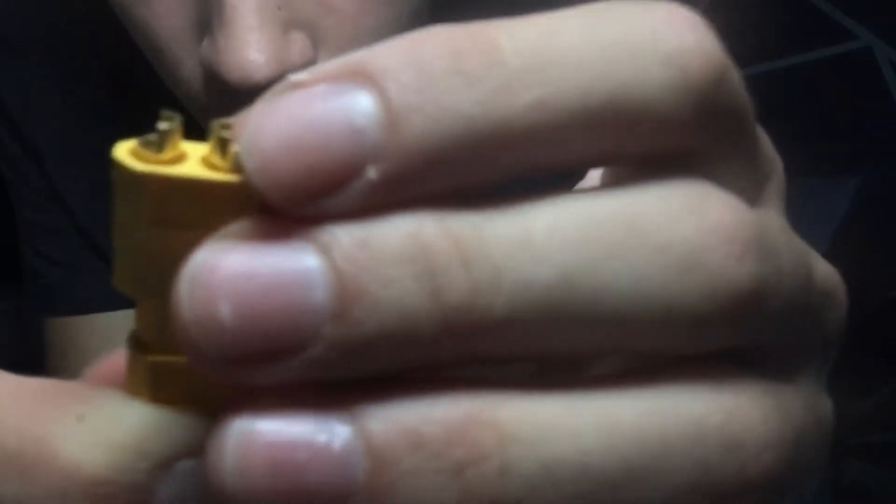So I bent it around my hand — it doesn't look the greatest. Got to move it a little bit. So while our handle is drying from the spray paint, what we're going to do is grab our magnet. And I forgot to mention this, but we need these XT60 adapters, because that's the kind of adapter we have here. So you're going to grab your bag and grab one of these.